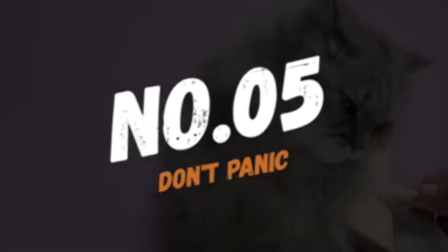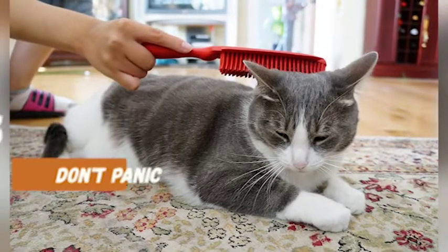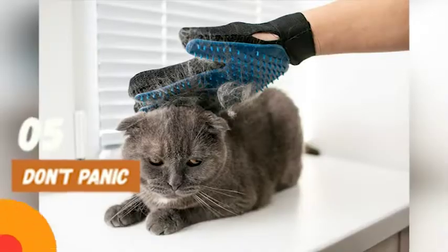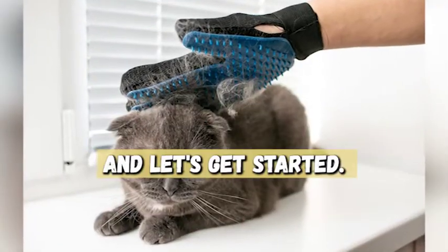Number 5: Don't Panic. The first step is to stay calm. Cats are sensitive to their owner's emotions and can pick up on your anxiety. So take a deep breath and let's get started.